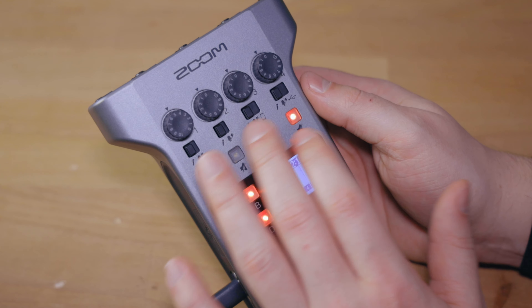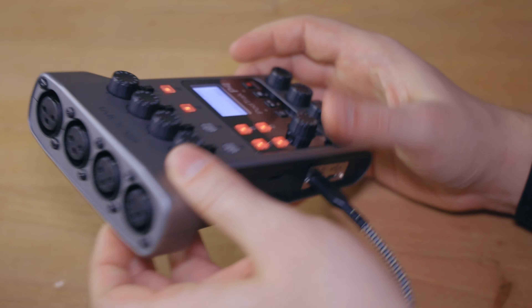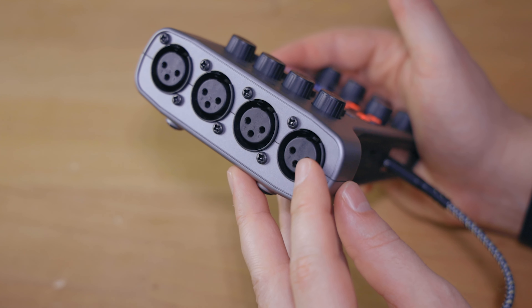If you don't use any of those two integrations — phone call or computer audio — then you can of course use all four of the XLR ports. So now that we have set up these ports we can change the gain to zero and we are ready to hook up two microphones. These microphones do not need phantom power. They are the Shure Beta 57A and the ATR 2100.